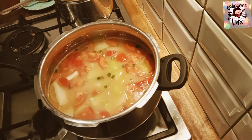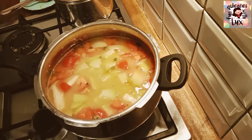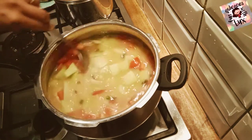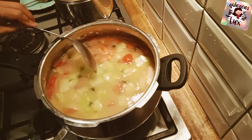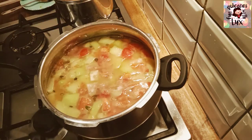Now it's time to add the chopped chow chow. Just cook it until the chow chow is smooth and well-cooked, and adjust the salt as per your taste.